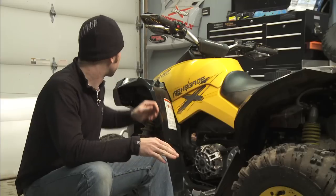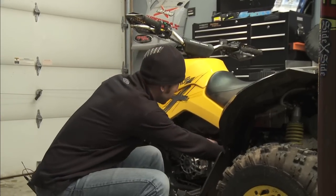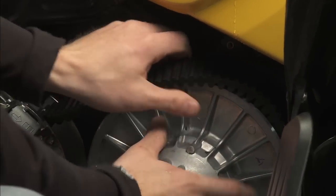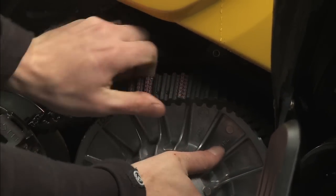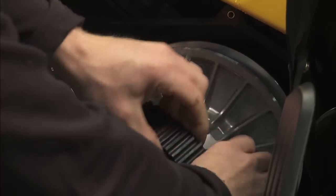Our next step is to remove the belt, but before we do this, we want to make sure that the ignition and the kill switch are both in the off position. Then we can go ahead and start manipulating the clutches. We were able to pry the belt over the edge of the clutch and roll the ATV backwards to release the belt entirely.